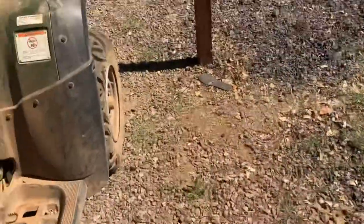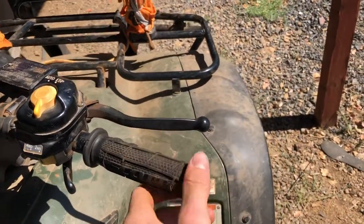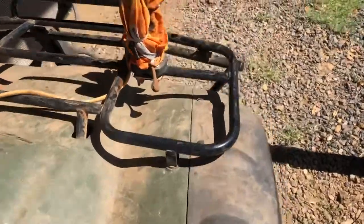I got these Scotch grips for like $10 on Amazon. Pretty good. And I think that's it.